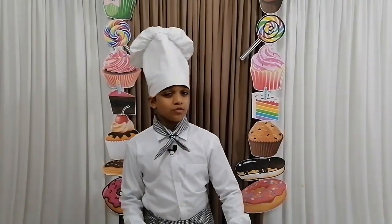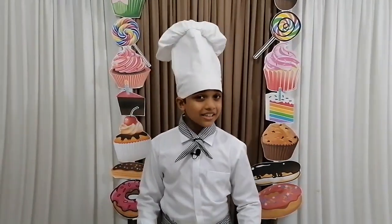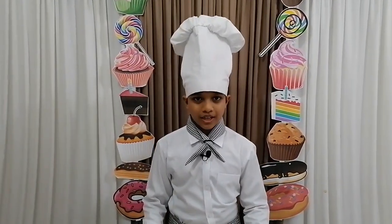Hello to you all. Today I am going to make a very delicious tea time snack — quick, easy, and that all of you can make.